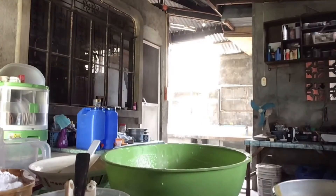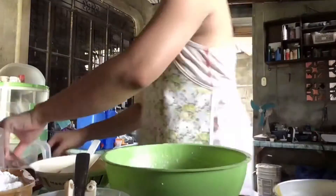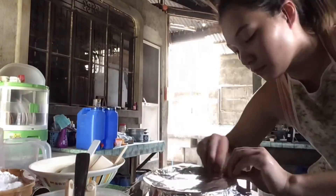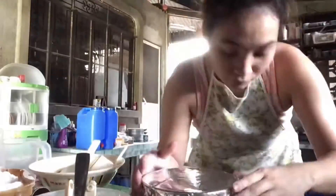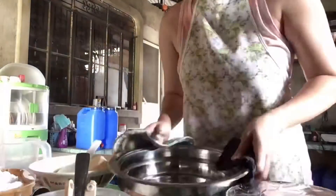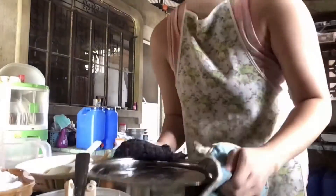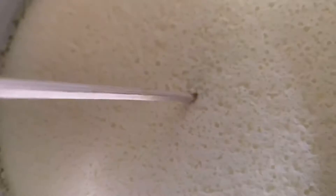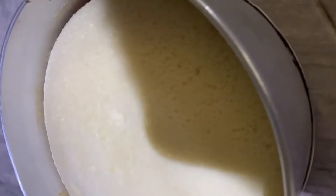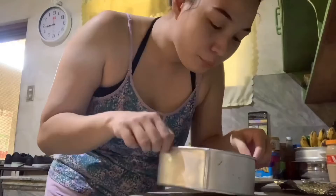Tapos, takpan mo ito ng aluminum foil. Bago mo ito isalang, dapat make sure mo muna na kumukulo na yung tubig. At i-steam mo ito sa 50 to 60 minutes. I-jung low heat lang din dapat. After 50 minutes, mag-toothpick check. Pag okay na, kalamigin naman ng konti bago mo i-taob.